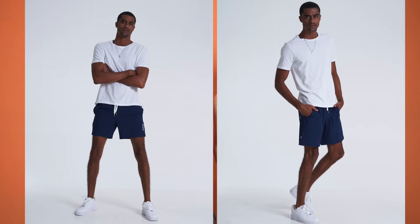The number one request that people had given us was different inseam lengths. Previously we only had six inch inseams available, but now this new short is available in five inch or seven inch inseam. So whatever your style is, you're able to pick up the Boundless Short.